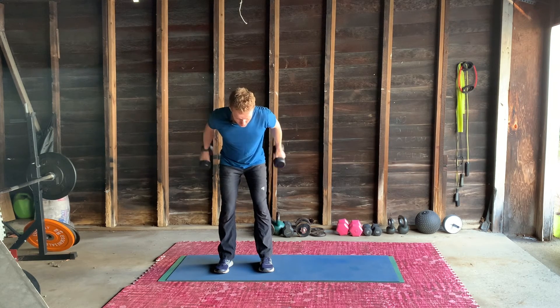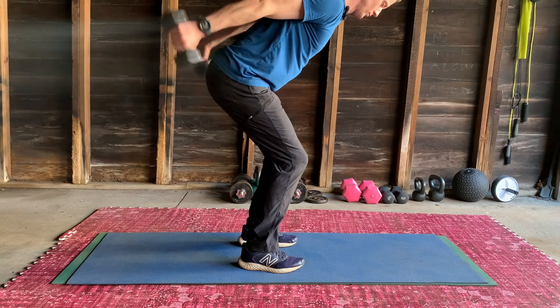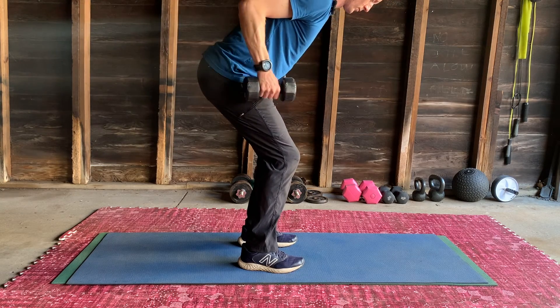And up. Give that a go. Continuing reps — up, up, up.